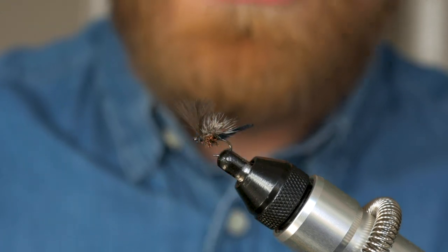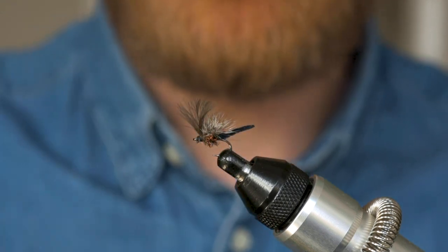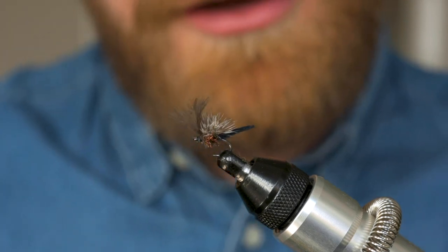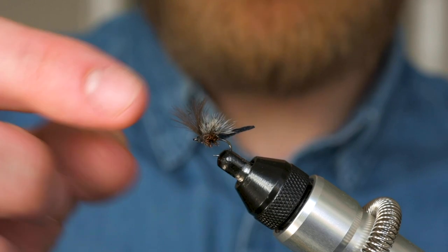This is a fly that I'll use almost exclusively when there are buzzers hatching from the surface of the water, particularly on still waters, lochs and reservoirs, and it's one that I have to say has got me out of jail on more than one occasion when the other flies in my box just haven't really done the business.